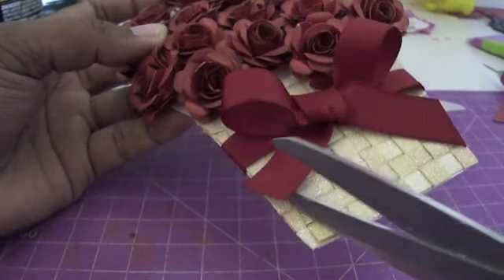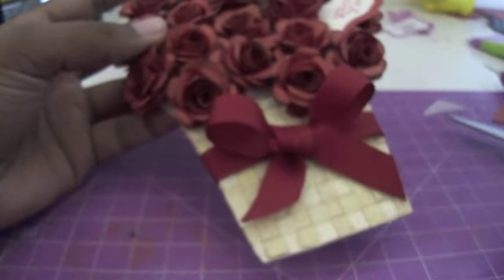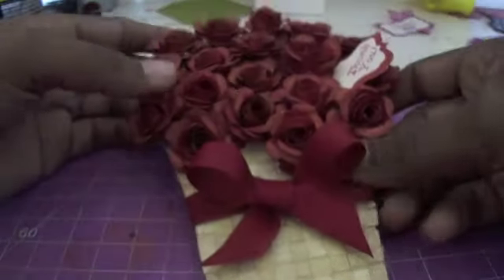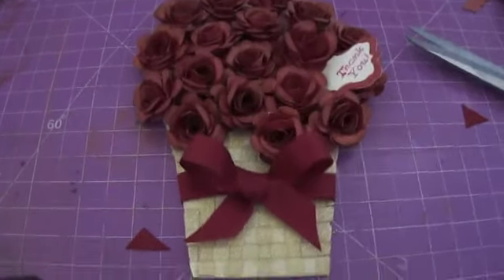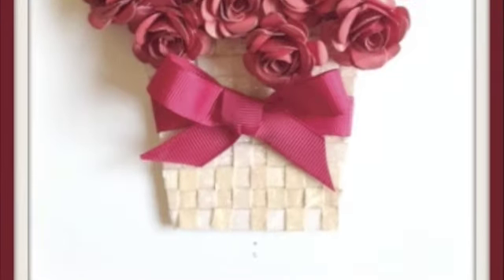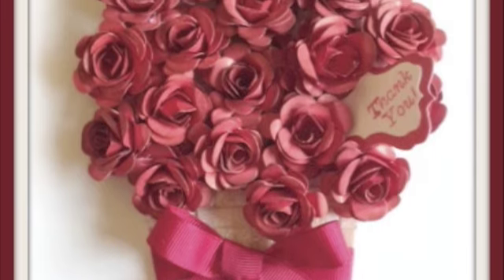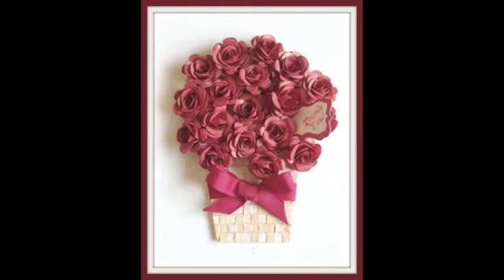I'm happy with that bow. Now all I need to do is trim the tails a bit — I don't want them too long because I want the basket weaving to be seen. I trim one side, then the other a little more. Don't you think the ribbon really complements the whole card? Very few cards of mine don't have a bow. This is the final look at the project: a basket woven out of glitter strips, a nice bright bow, and bountiful roses — if only I'd get roses like this on Valentine's Day, hint hint, hubby dearest! That brings us to the end of another tutorial here at Itsy Bitsy. I really hope you found this useful — stay tuned for many more tutorials from all of us here at Itsy Bitsy. Bye!